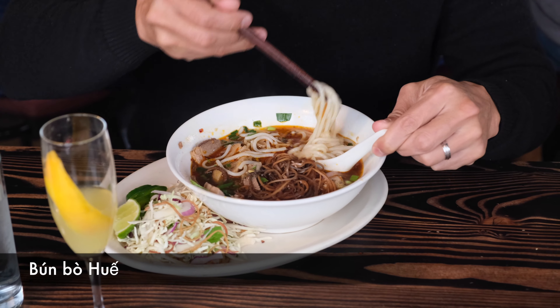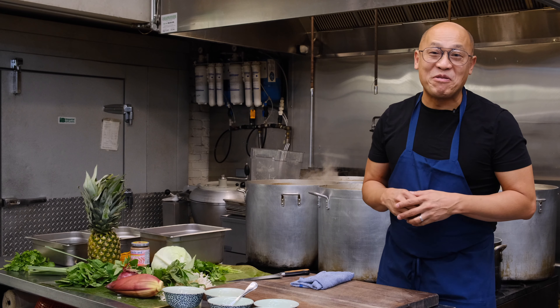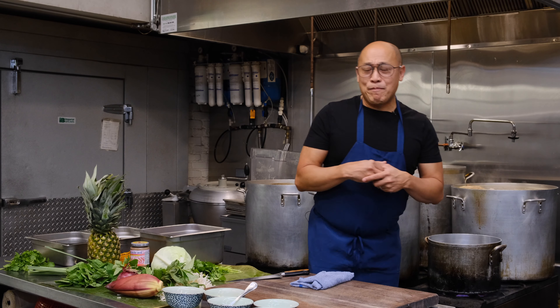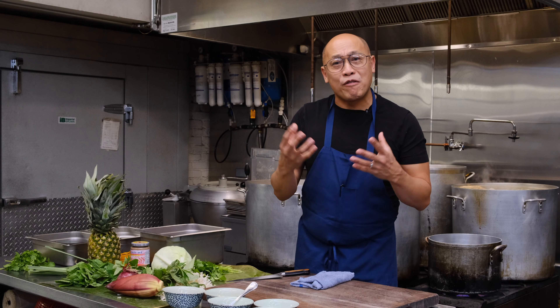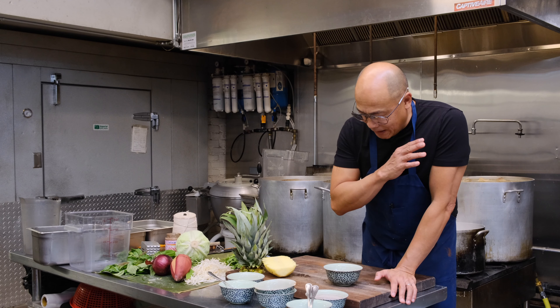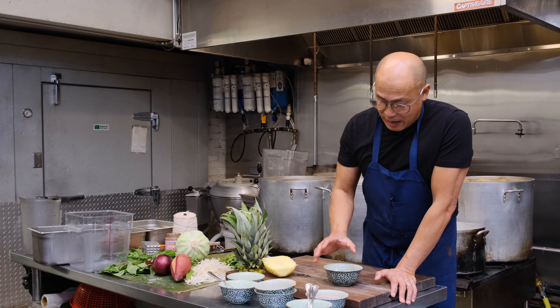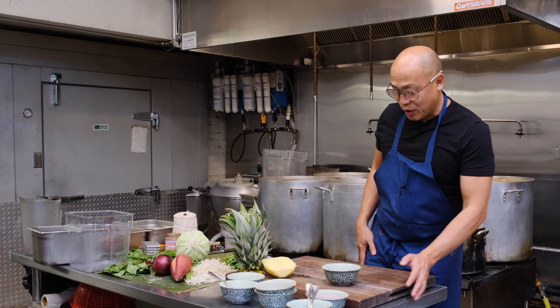Good morning everyone. I will teach you how to make bún bò huế, the almost famous Vietnamese soup. Of course everyone knows about pho, but this is the up and coming. I truly think it's a very dynamic and powerful flavor, very impactful, spicy, rich. You can make it as spicy as you like, and that is from chili oil, which I will show you how to make.